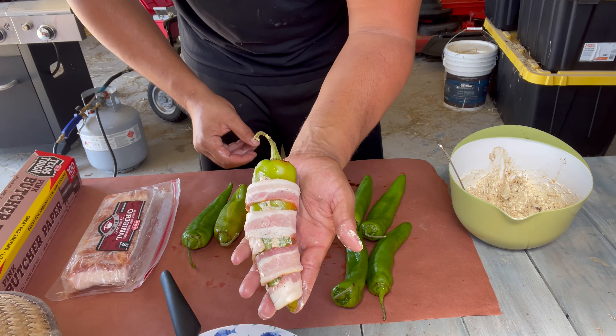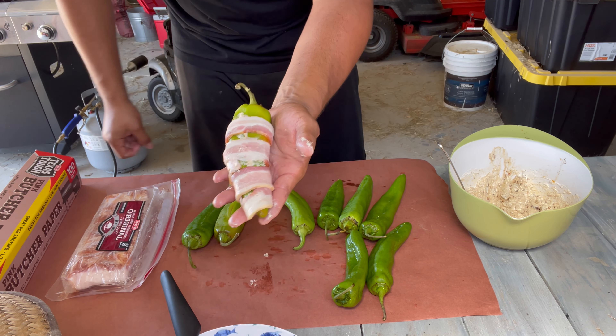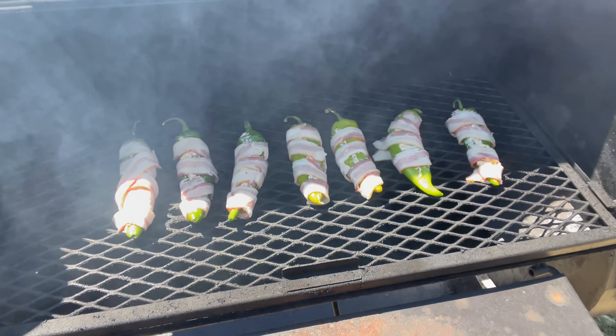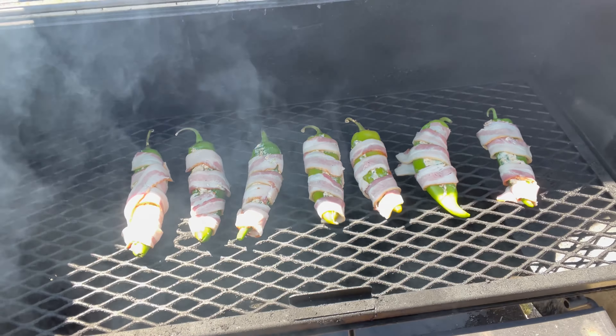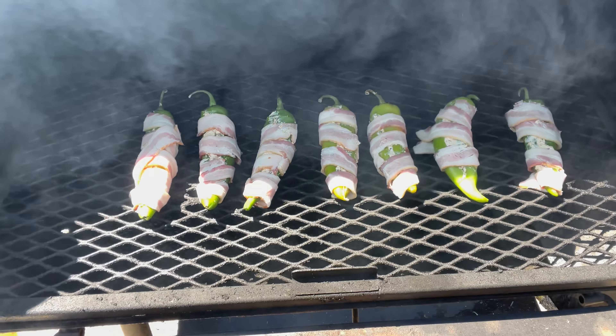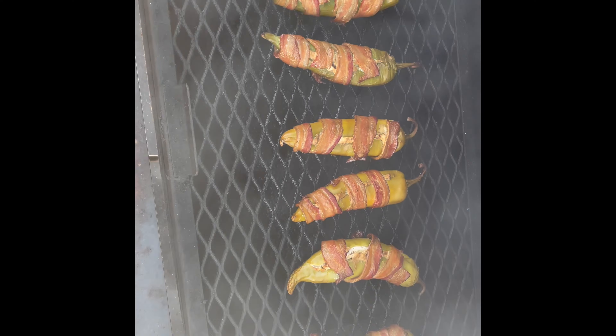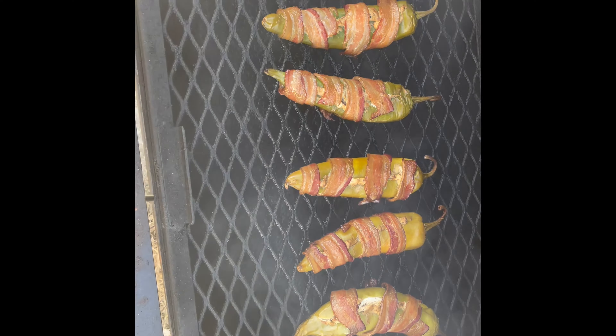Just like that, a little Tex-Mex Twinkie. I finished wrapping up the chili. Look at them Tex-Mex Twinkies — wrapped them up. They can take a little quick power nap here in the smoker, probably about an hour. I can't wait to get into them. Got this chicken — just gotta crisp up the bacon just a little bit more, and bam — Tex-Mex Twinkies.